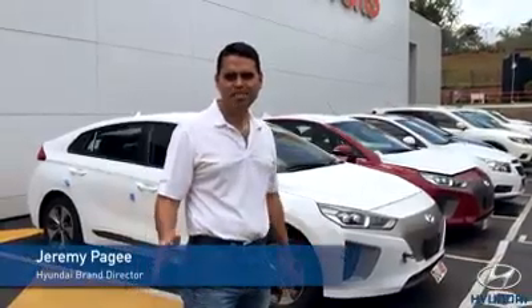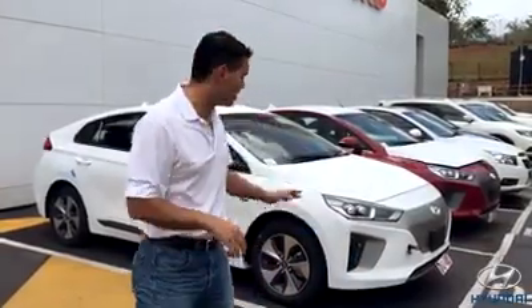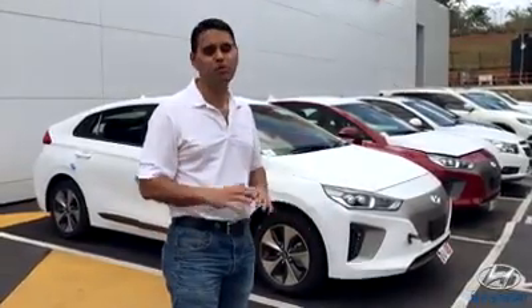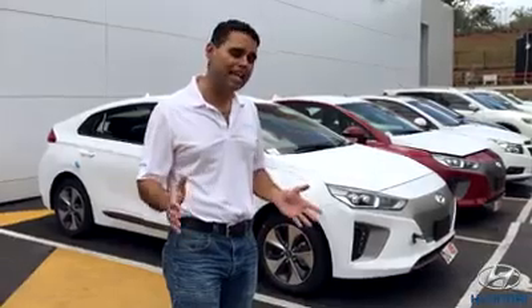Hey guys, Jeremy here from Massey Motors, the Hyundai brand director. I'm very excited to introduce to you guys today the fully electric version of the Hyundai IONIQ. You've seen tons of the Hyundai IONIQ on the road — the hybrid models have been running and have been very successful for us. And now we're introducing the fully electric version, which I've been getting a ton of inquiries about.